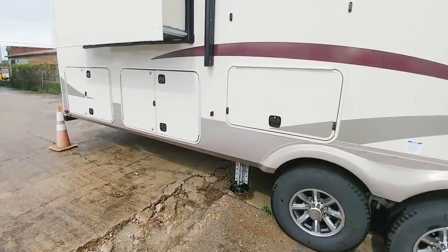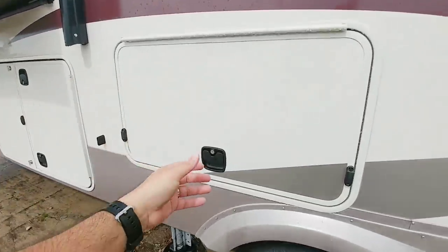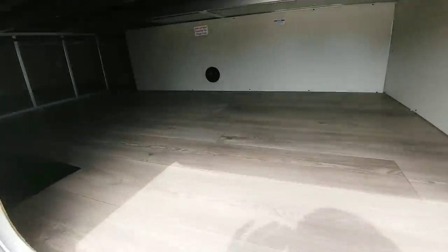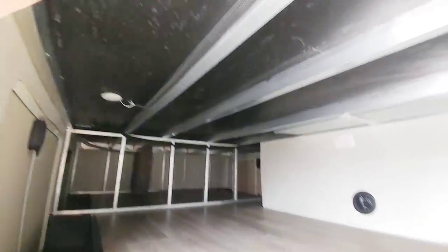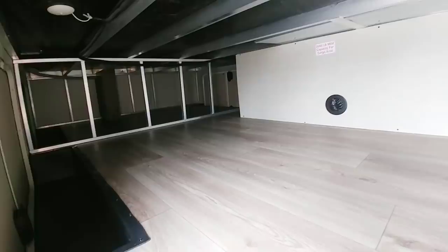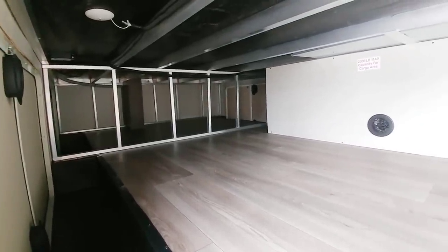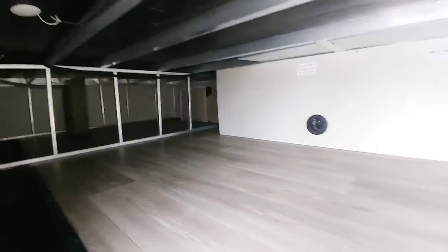This coach has a lot in terms of storage. All these doors here are storage. This is kind of your midship entry into this massive storage area. Huge storage areas — you're probably looking six feet from here to there, and the entire length is probably close to 12 feet. Lots of storage under here. Whether you are a full-timer or not, having this much storage is great.